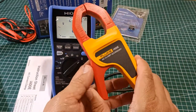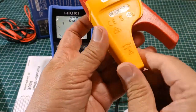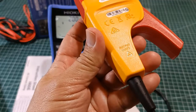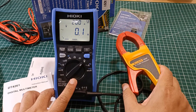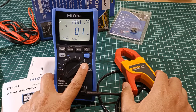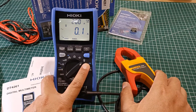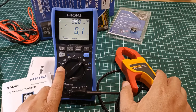Remember that the Fluke i400e has a fixed conversion rate of 1 millivolt per 1 ampere. I will now test the Fluke i400e current measurement function using the DT4261 on these two functions: the clamp-on probe function and the millivolt AC voltage function.